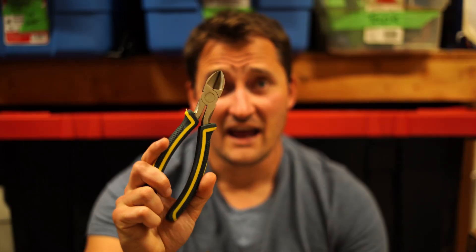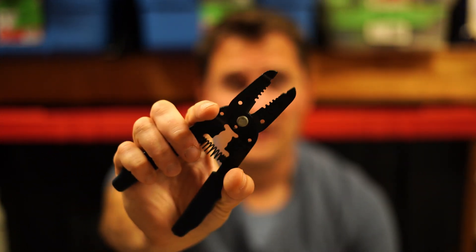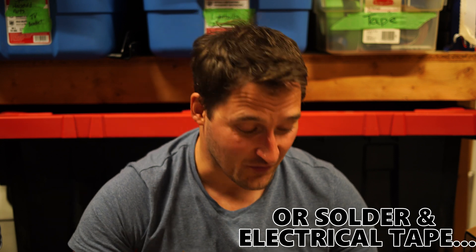Before we get into it, just a couple of things you're going to need on hand. First, I'm going to use a pair of side cutters to cut the extension cord where the broken sections are. I'm then going to use a pair of wire strippers to strip the wires so we can reconnect them properly. For reconnecting, you can use wire nuts but I wouldn't recommend those for an extension cord at all.